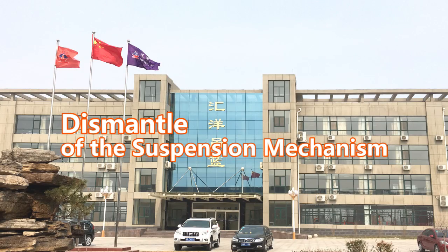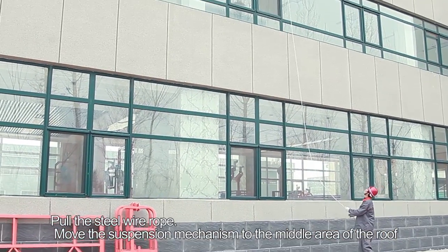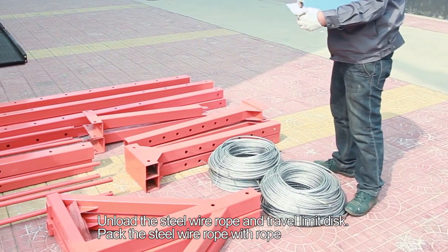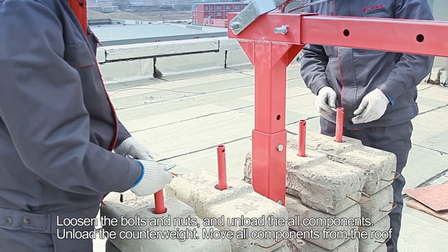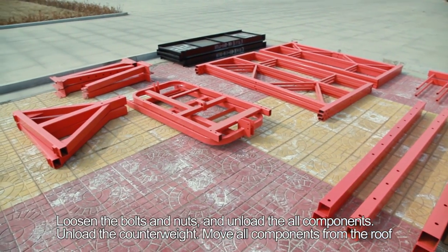Dismantling the suspension mechanism. Step 49: Pull the steel wire rope. Step 50: Move the suspension mechanism to the middle area of the roof. Unload the steel wire rope and travel limit disc. Step 51: Pack the steel wire rope with rope. Loosen the bolts and nuts. Step 52: Unload all components. Step 53: Unload the counterweight. Move all components from the roof.